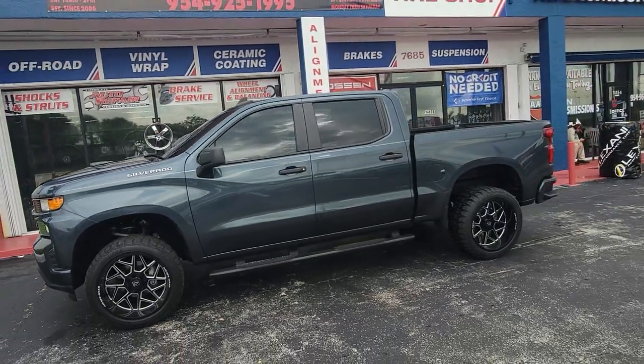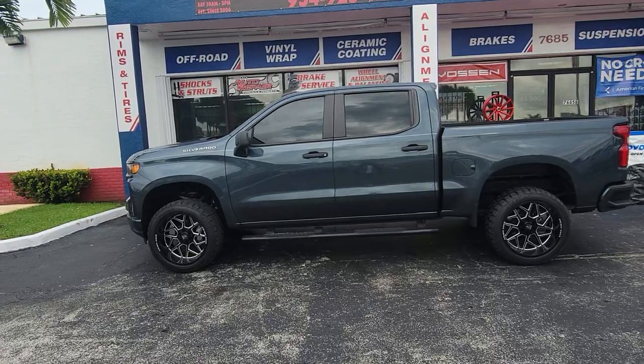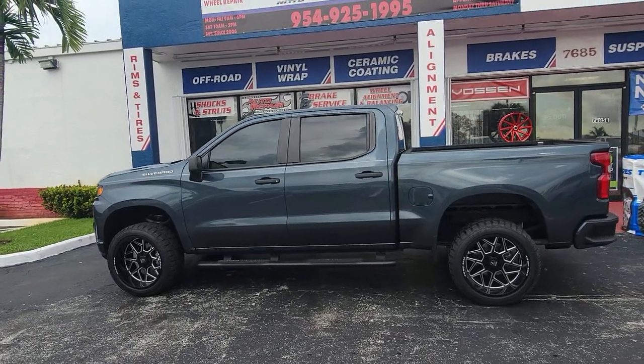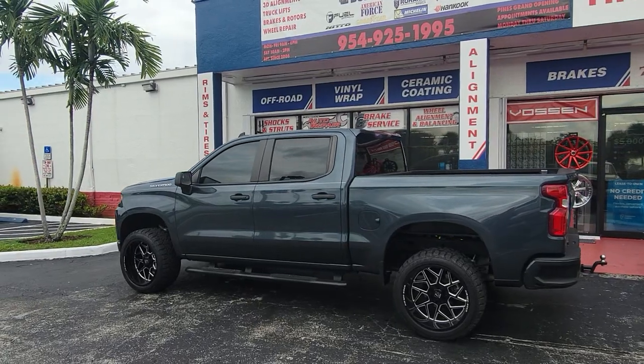Little rub in there, but the customer doesn't want to cut anything — he knew it would rub, so he's gonna live with it, make some short turns. You can find these wheels online at dozentires.com.